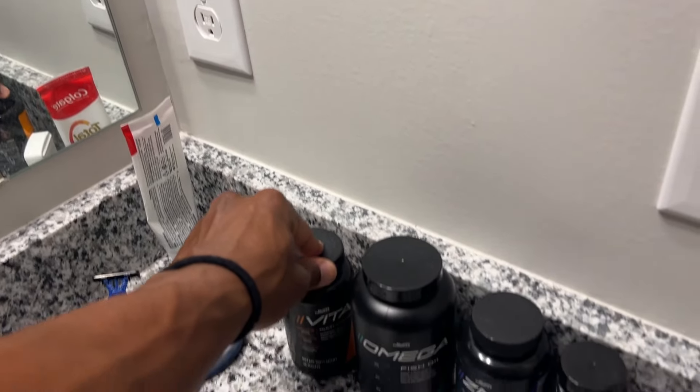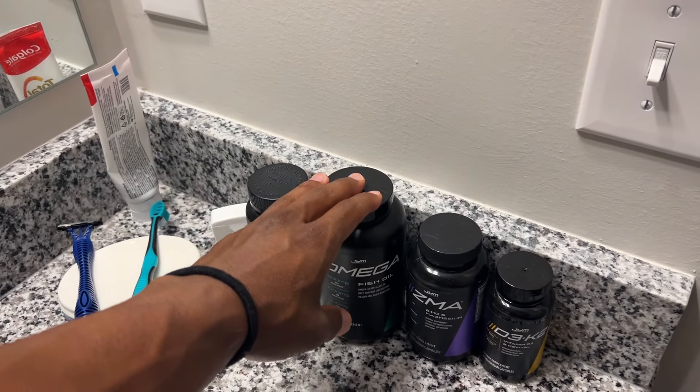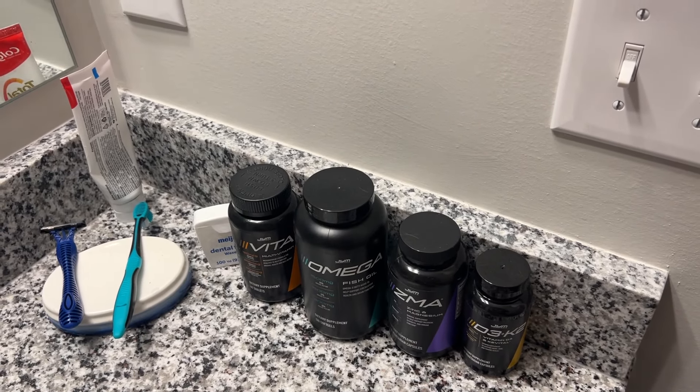Just getting ready — brushing the teeth, had a little bit of breakfast already. Got my supplements here that I take every morning: vitamins and then fish oil. These two I take later on in the day.